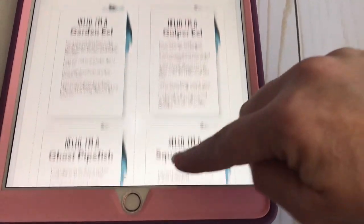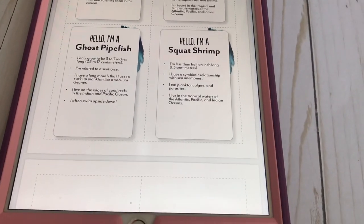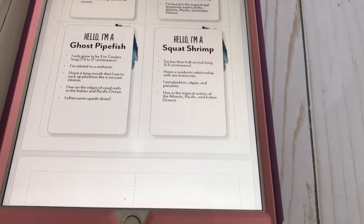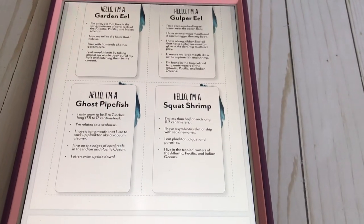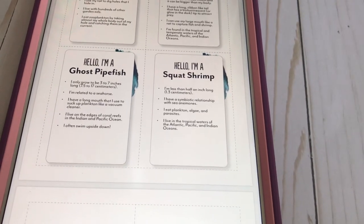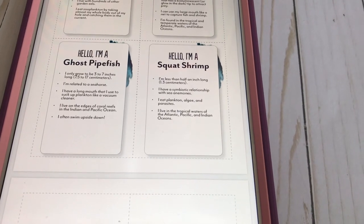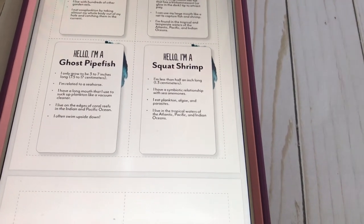I hope this was helpful for you. If you have any questions about Gather Round Homeschool or the Oceans Unit, leave them in the comments below. I love answering your questions — I'm so passionate about this and we'd love to share it with anyone who will listen. Thank you for watching. Please like, subscribe, and share with any of your friends who are curious about it.